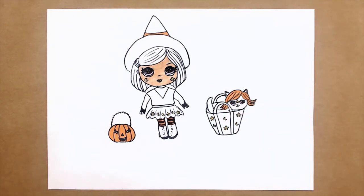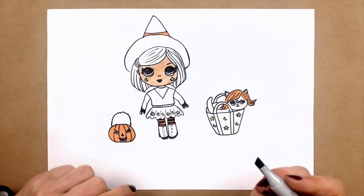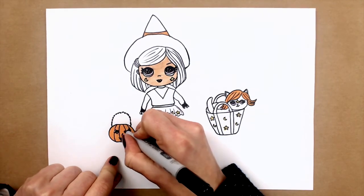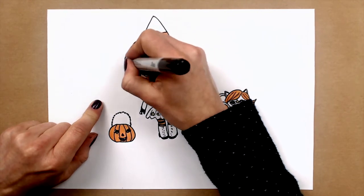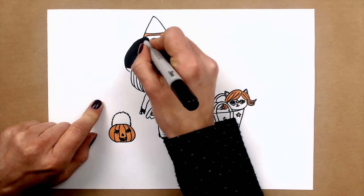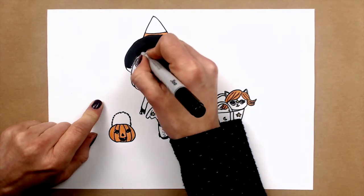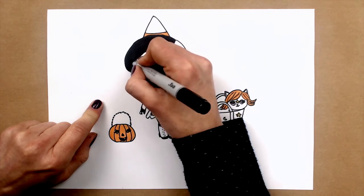And now I will use black for the head. And you can use pencils or markers, whatever you wish, guys, just to make it look cute. So I will just use a black marker to color it.